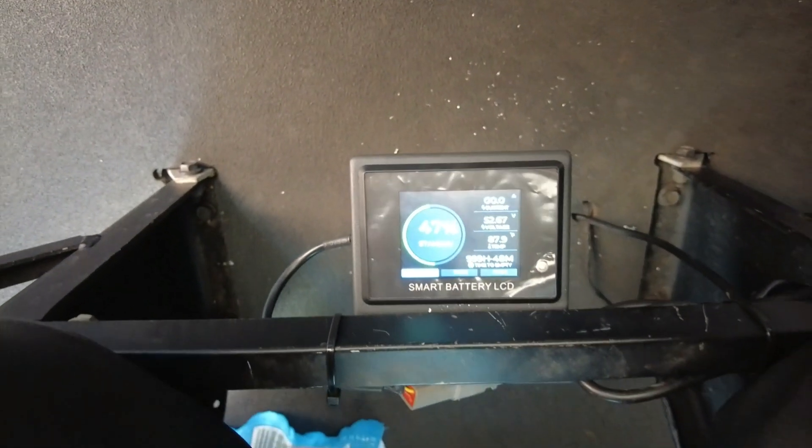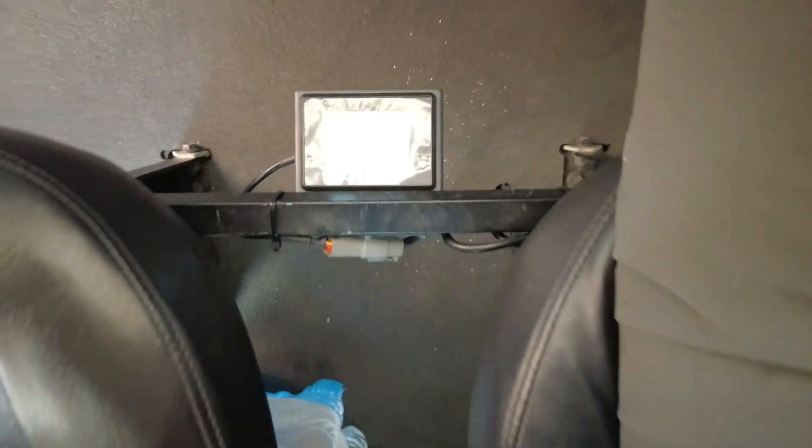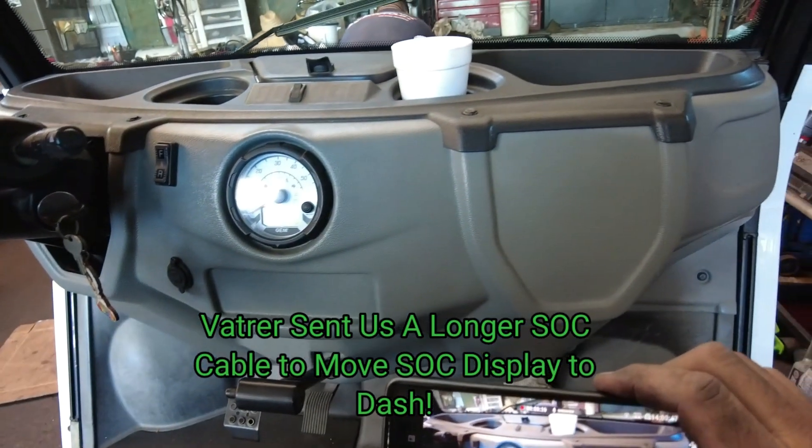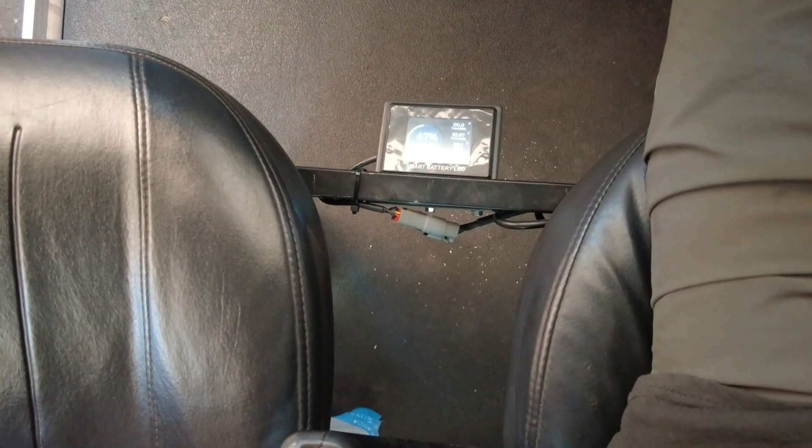Now I'm going to start sending the SoC meter cable up underneath the car, up under the dash. It's not the best spot, but the cable wasn't long enough for me to reach the dash like I wanted. I wanted to go here on the dash, but the cable didn't give it to me, so I have the SoC meter located in between the seats.